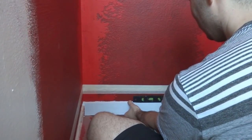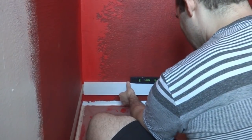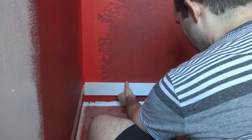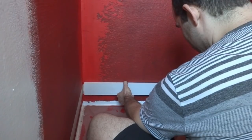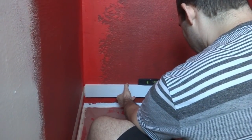I'm using a small level here, which is not the best idea but it's what I'm using. I'm going to put my ledger board up, lining it up to that six-inch mark, and drop it just a little bit — maybe an eighth of an inch — then level it out.